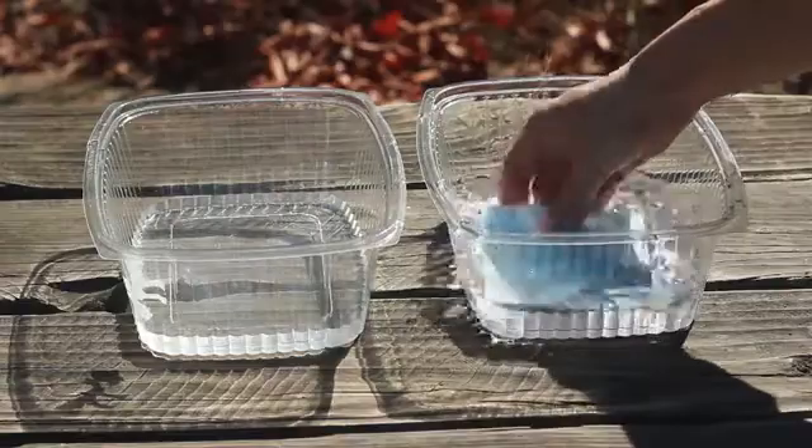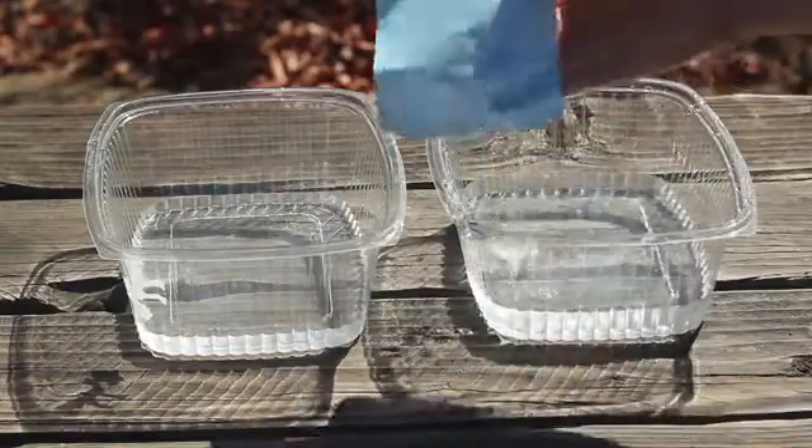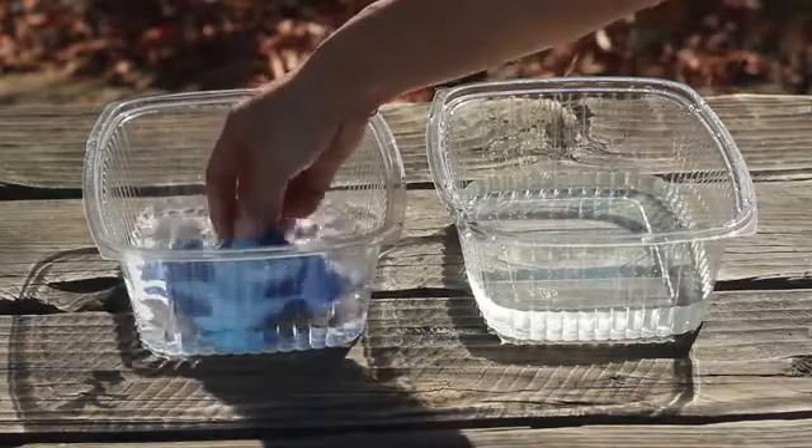To finish the process, we dip the paper in water until the blue washes away, and then we dip it in a mixture of water and peroxide till an image appears. Now we can see the image of the leaf and grasses.